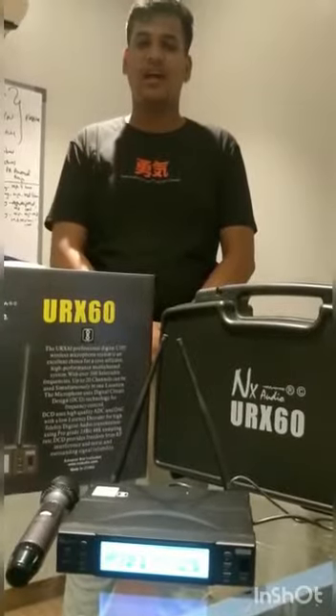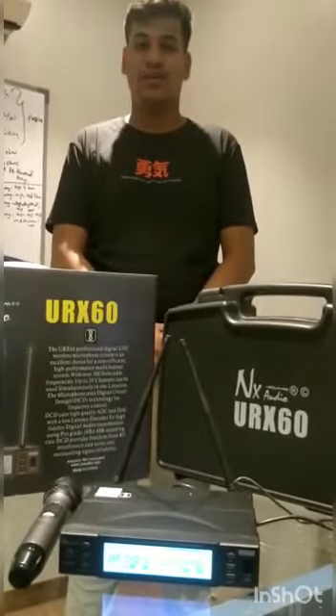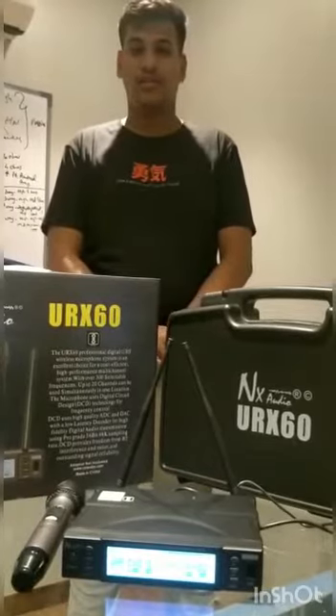My name is Akar Zehwani. I work in Naraya. Today we are gonna make a demo video on URX60. Before giving you a demo, I'll talk something about URX60.